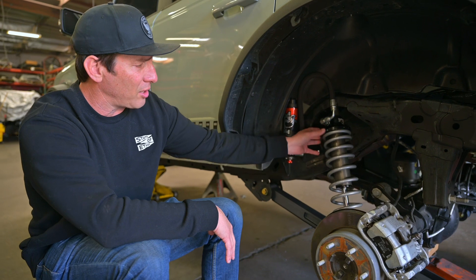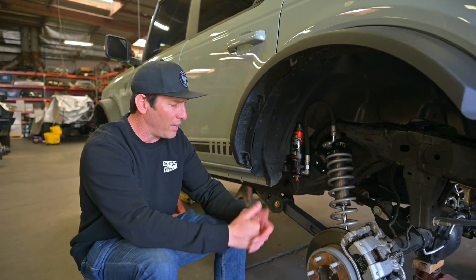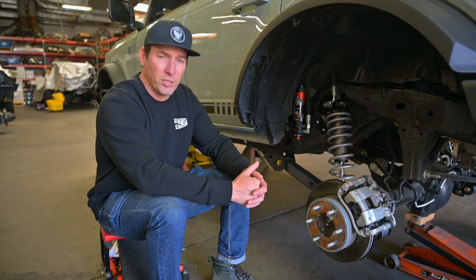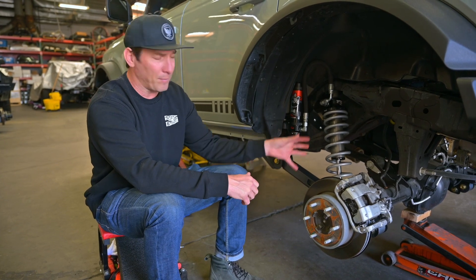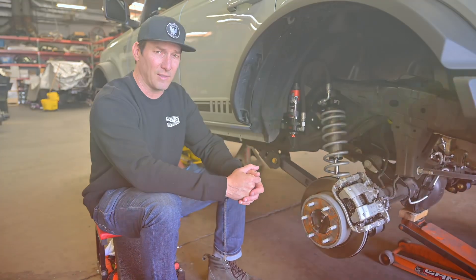These coilovers also come with adjusters, just like the front. This is the ultimate in Bronco suspension. So when you're looking for the best, Camberg suspension paired with Fox — that's the game changer.